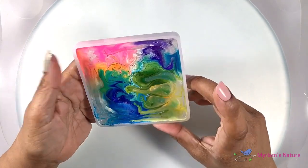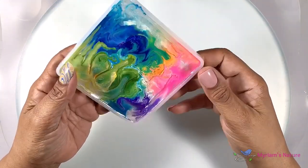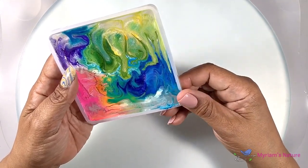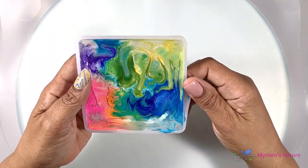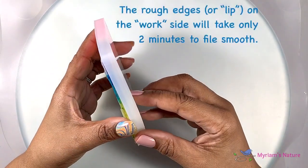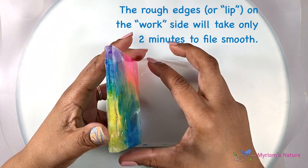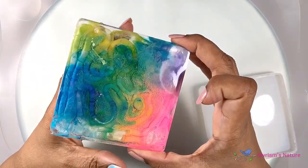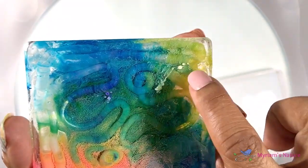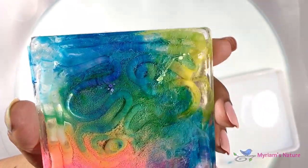Alrighty, now for the reveal. I'm always nervous at this point. The mold is releasing — I was going to say very nicely but it kind of got stuck there for a second. It's okay though. I had a little white here, but in a future video I will actually show you how to deal with these to get rid of those if they bother you.